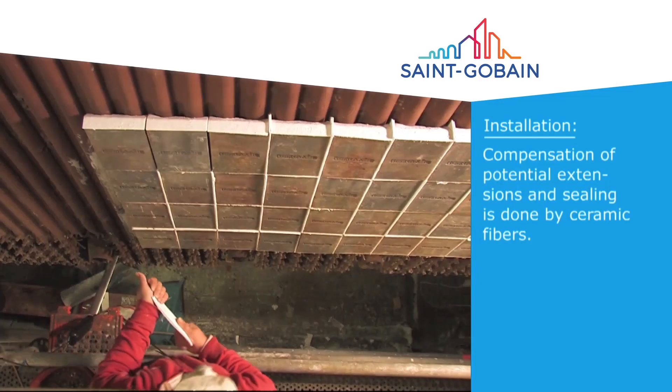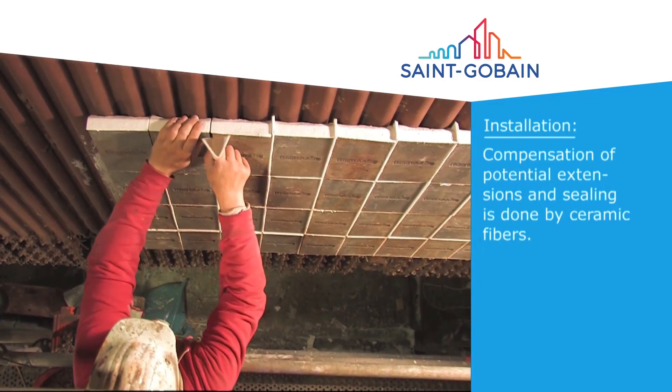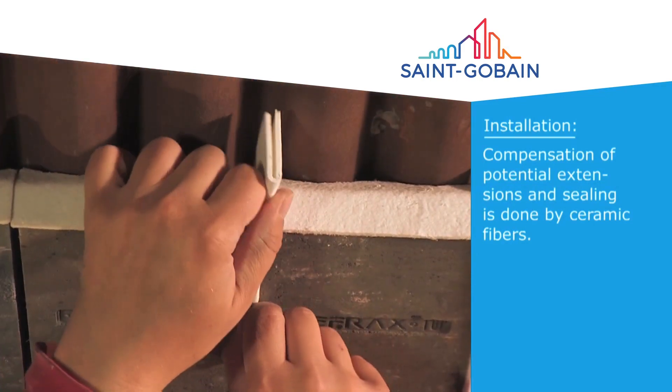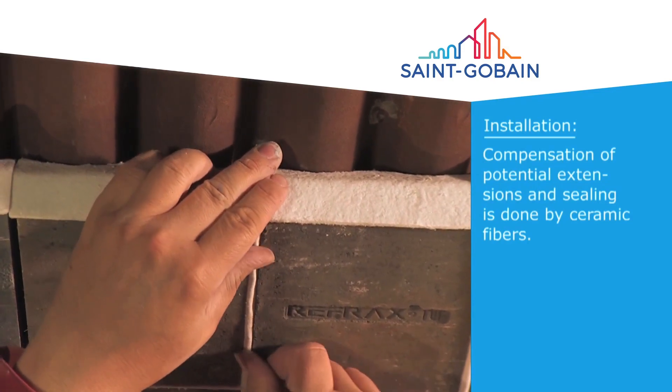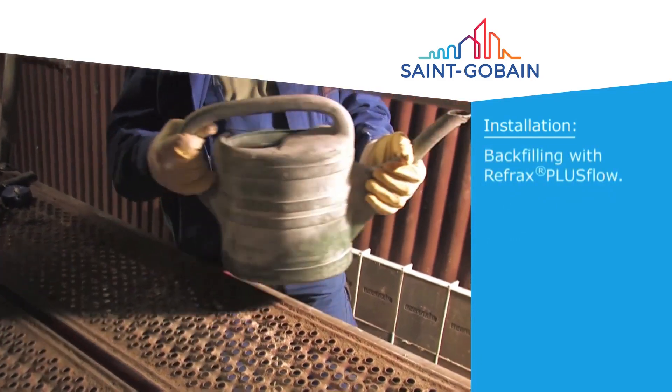The supplied pre-cut expansion gasket is folded and inserted into the vertical joints. All of the tiles are still adjustable after gasket insertion for final alignment. Correct expansion gasket placement provides good flexibility during installation and a seal ready for the backfill of Refrax Plus Flow Self Flow Castable.